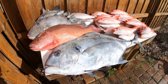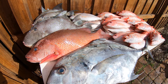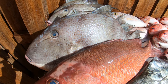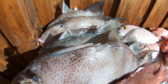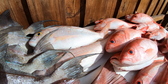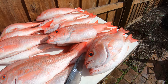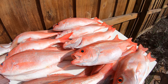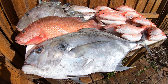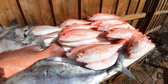Yesterday's catch: beautiful African Pompano, studly mangrove snapper, beautiful triggerfish, red porgy, vermilion snapper. Plus we had a couple kingfish, sailfish, two goliath grouper — fun catching and great eating.